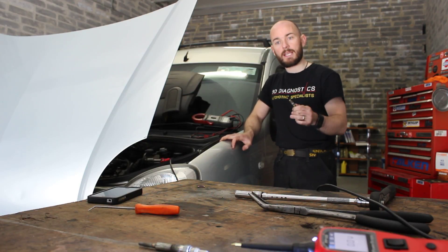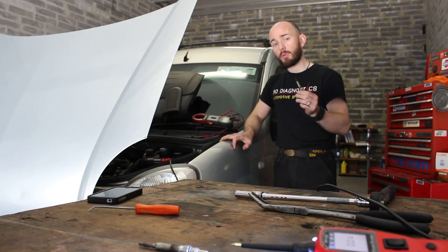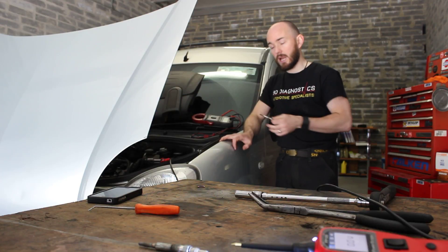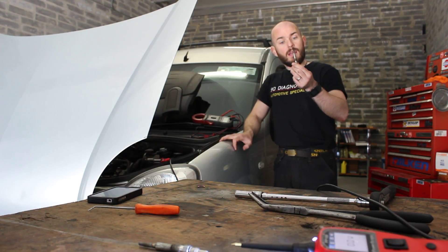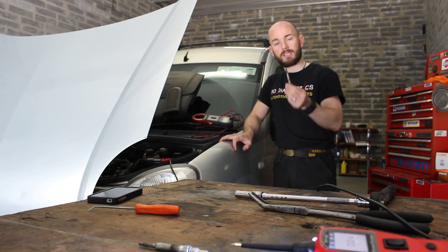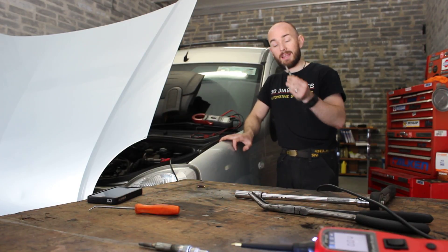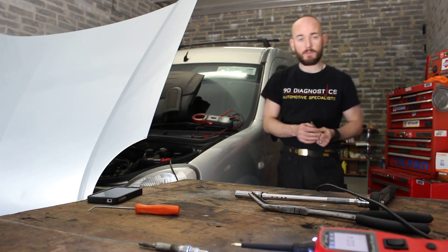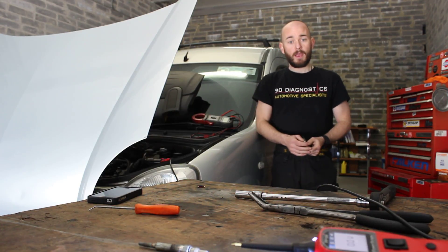I hope this helps your understanding of how glow plugs work in a diesel engine and the importance of them. If your glow plugs are not working it can be quite hard on the battery when starting, because it takes longer for that diesel to heat up and ignite. Get a qualified trained technician to check the glow plugs for you and replace them, because they can be quite awkward to get at and difficult to change. Check out our YouTube channel, subscribe and like us on Facebook, and check out our website at www.9ddiagnostics.ie — thanks very much.